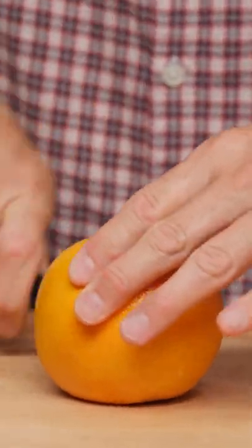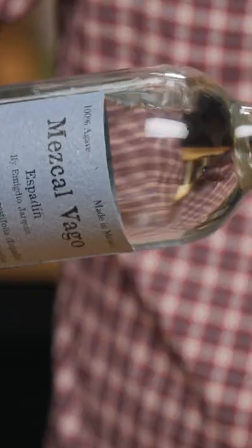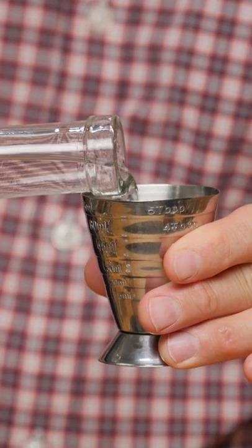I'm going to show you guys how to make a Cafecito Paloma. It's pretty simple. Take a grapefruit and do one ounce of grapefruit juice, one ounce of Mr. Black, and one ounce espadín mezcal.